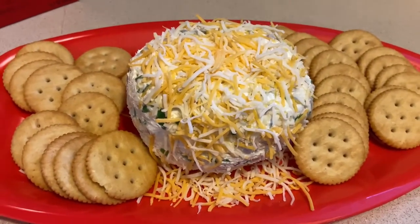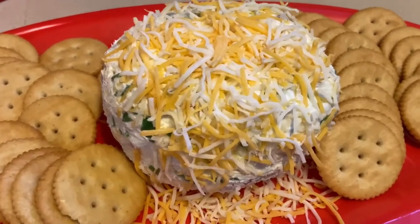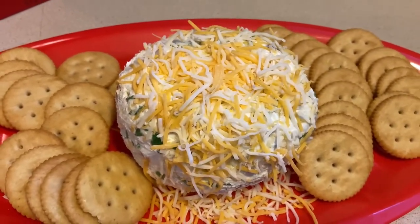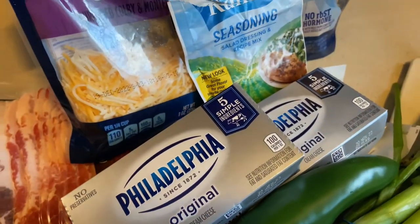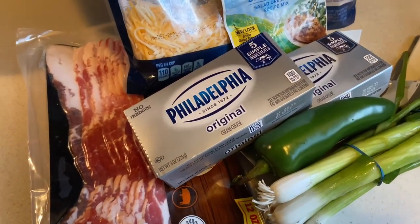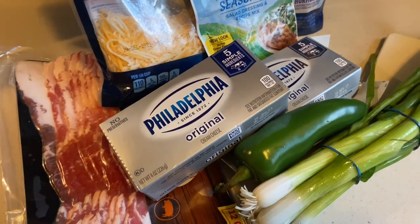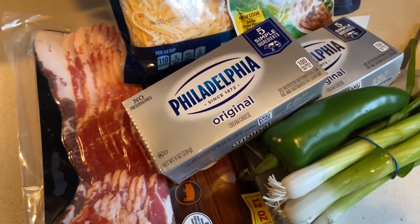Who's ready to make some jalapeño popper dip? It's game day baby! Let's go! Hello everybody, welcome back to It's Beyond G. Happy game day Sunday! If you're rooting for the Steelers, you already know what it does!